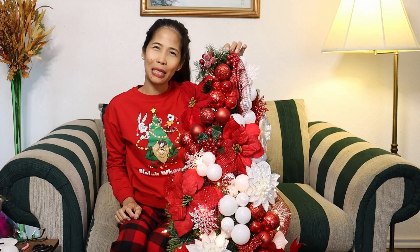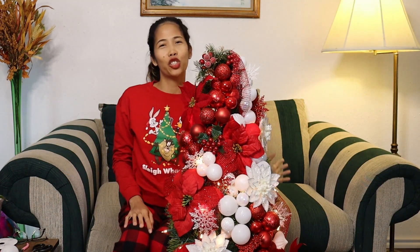Hello Internet! Today I'll be showing you how I made my DIY Christmas tree. Are you ready? Let's do this!